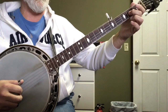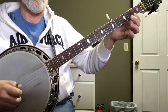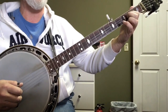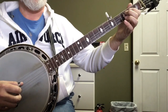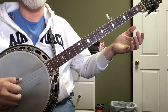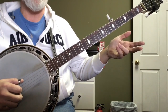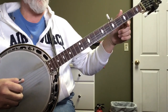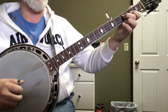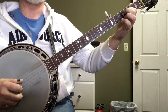And then it's just a G lick: three, two, one, five, one, two, three, one. One, three, five, three, one, five, three, one. And then our tag on the end — which is the four, one, one — we've done that in the other one. So: four, one, one, hammer, five, two, one, five, one, two, three, one. And then we can put a G lick on the end.